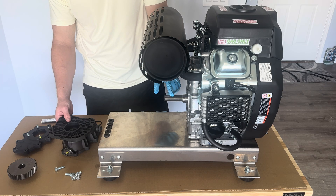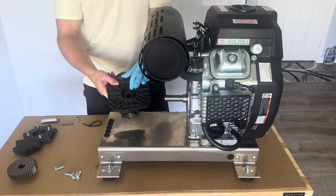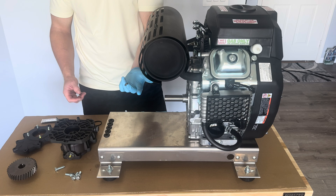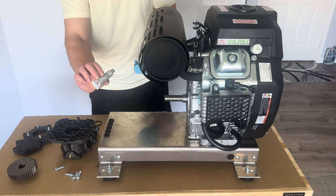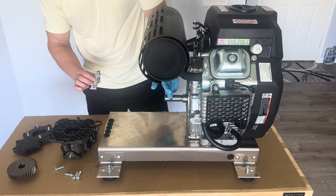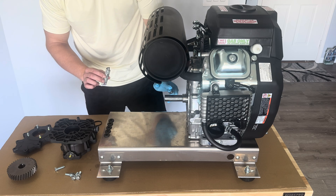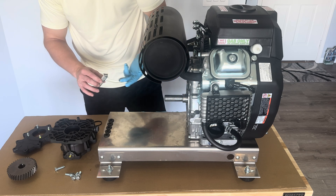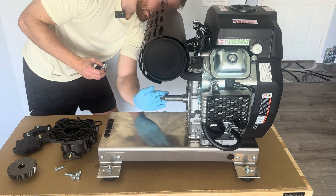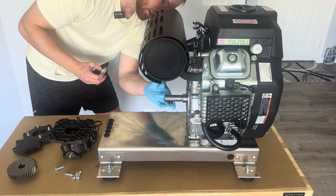Step one of this build, after we get our engine fully secured, is attaching our gear drive. This is a one-inch key shaft and this is the receiver for the one-inch key shaft — you can see the little key way right there. We're going to take some nickel anti-seize, I'm using Permatex brand, and apply it to the shaft pretty generously. This will hopefully ensure that when you have to take this apart for maintenance down the road, the shaft isn't seized up and rusted on there.